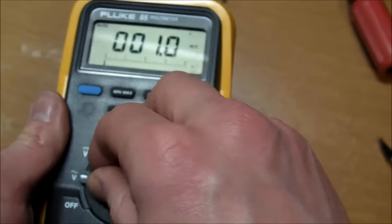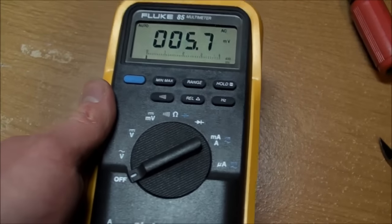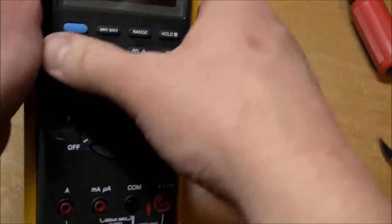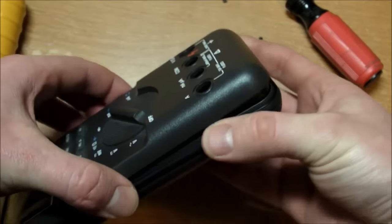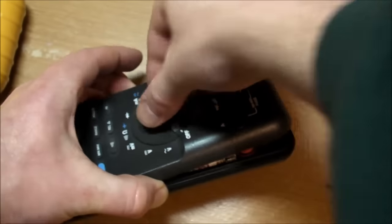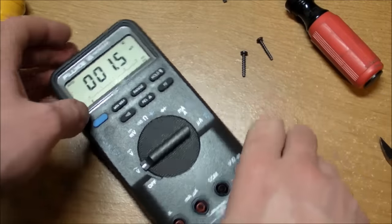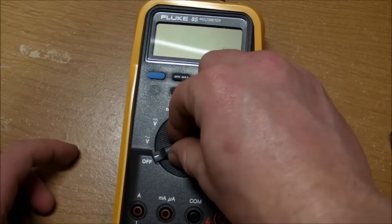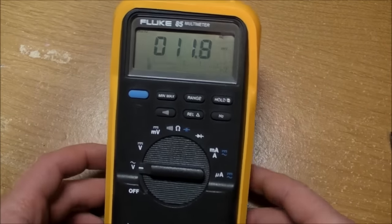The switch got into the wrong position — I had to fix that. Let's turn it on and see if it still works. Looks fine.